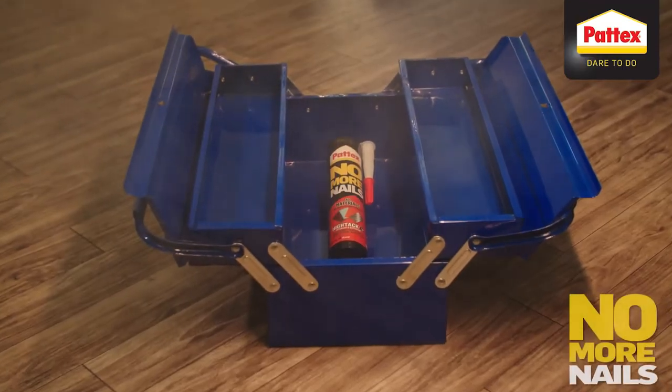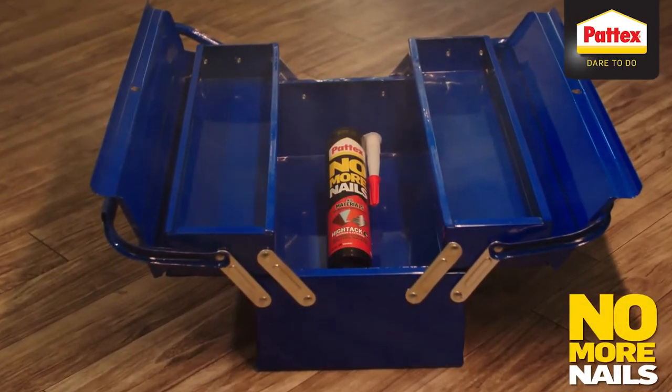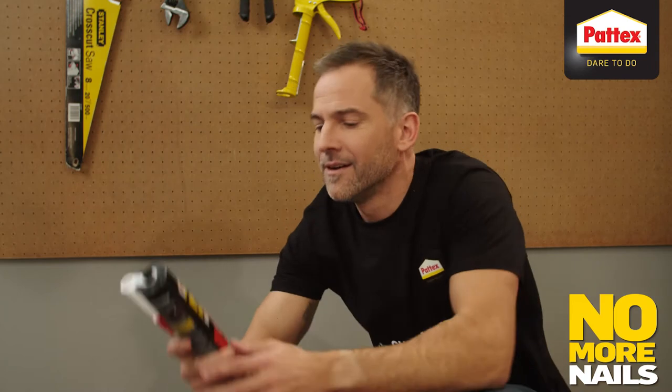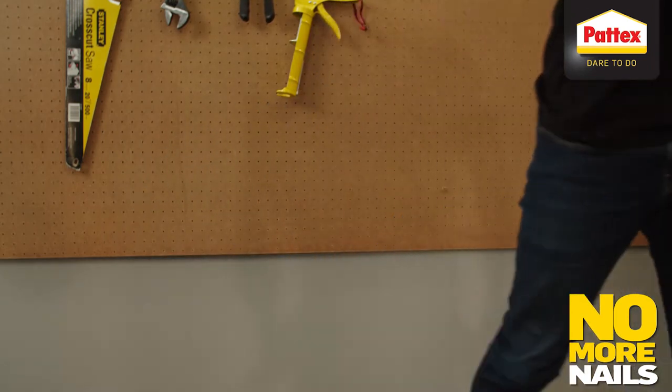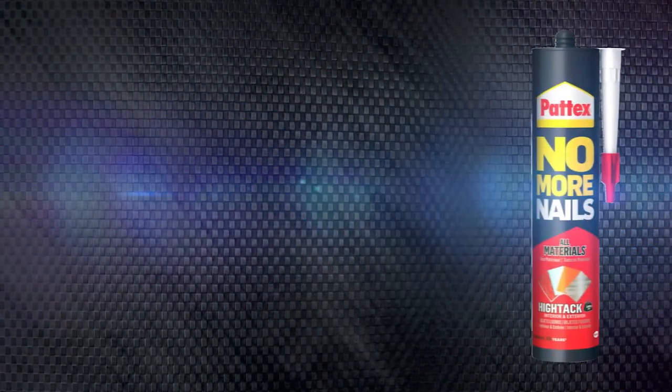Surely there must be a better way. Let's give this a try. Let's dare to put Patek's No More Nails Hi-Tac to the test.